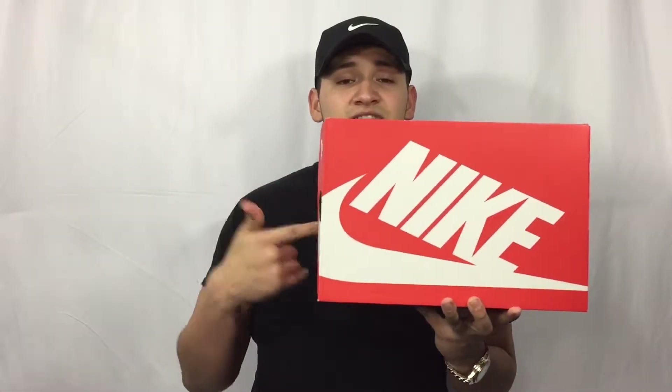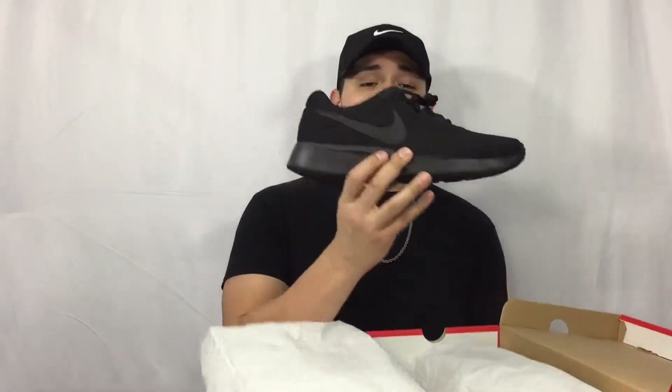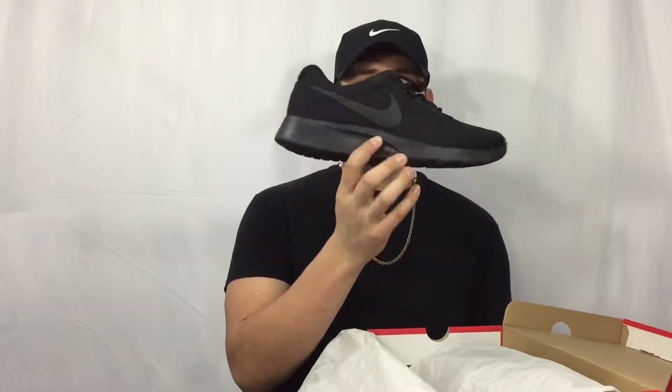These are not mine but it's still a sneaker pickup because it belongs to my little brother. This is a Nike — a Nike Taiwan Block — Nike running shoes, size 11 in men's. I'm not going to get into too much detail for video purposes.